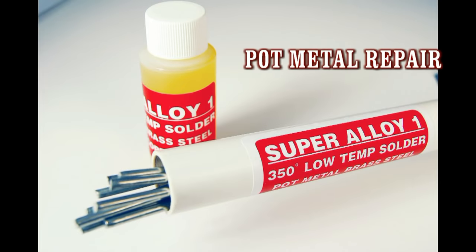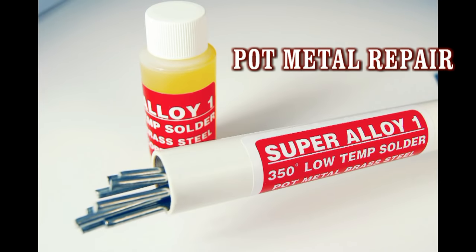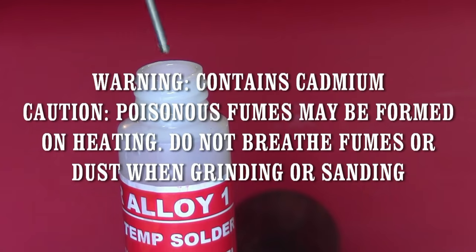Need to repair pot metal or zinc-based alloys? Then you need what the professionals have been using for over 30 years: Super Alloy 1 Rod and Flux.